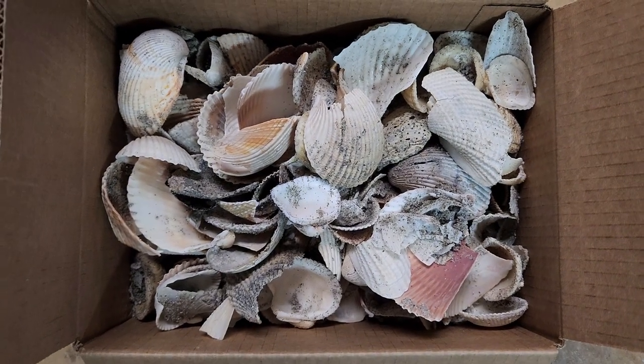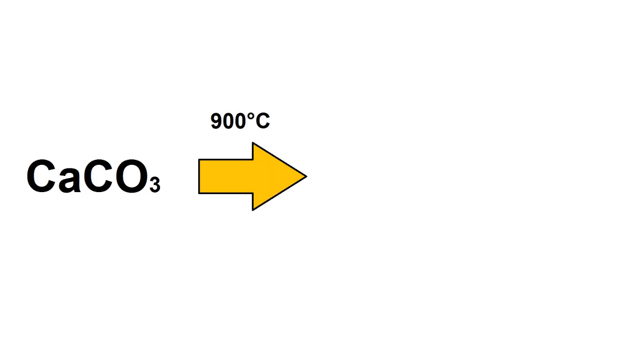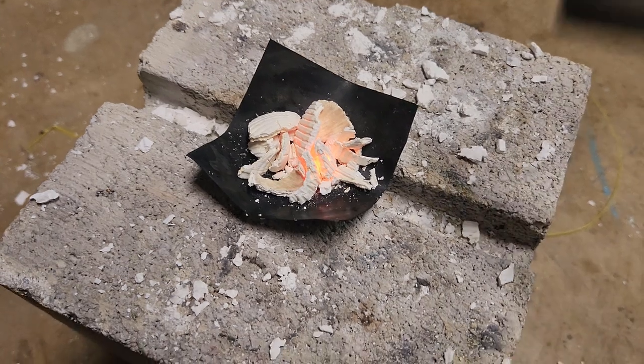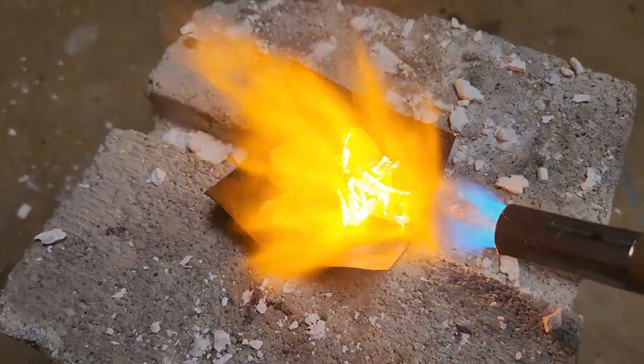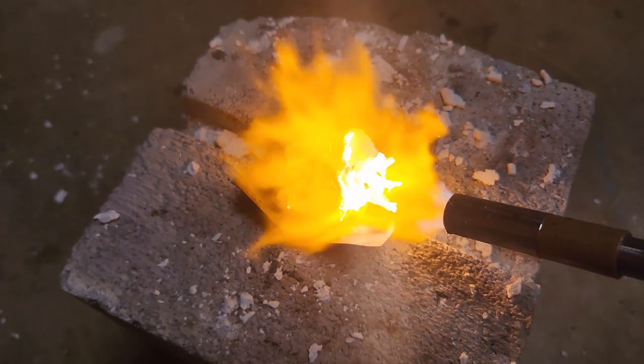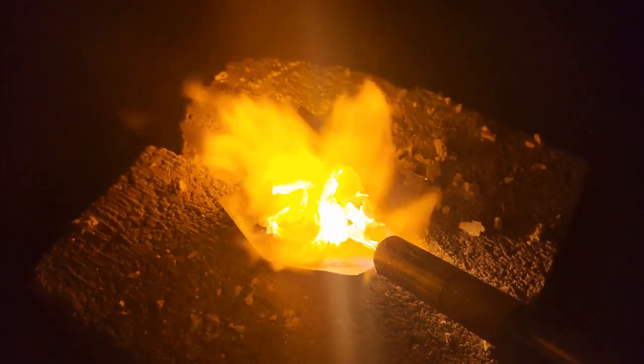Seashells are mostly made up of limestone, or calcium carbonate. When calcium carbonate is heated to around 900°C, it decomposes into calcium oxide and CO2 — at least that's the theory. To test it, I'm going to burn some chunks of seashells with MAP gas, and if they react with water after cooling off, that means I have calcium oxide, which also means I successfully liberated CO2.